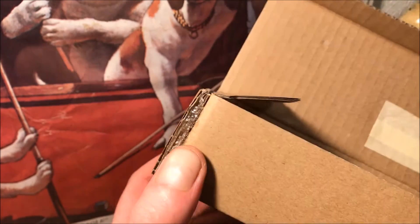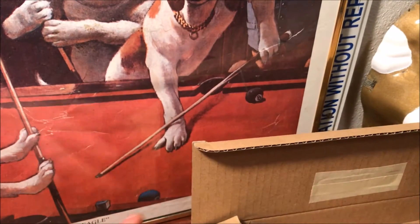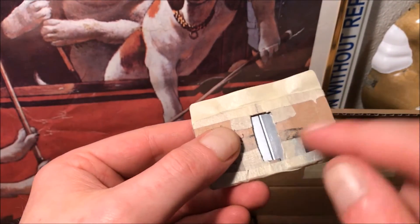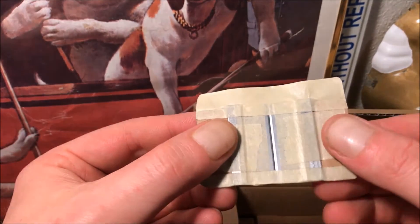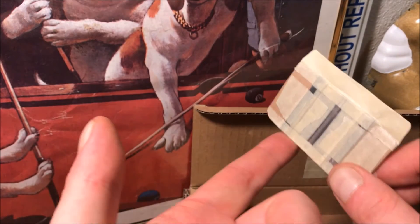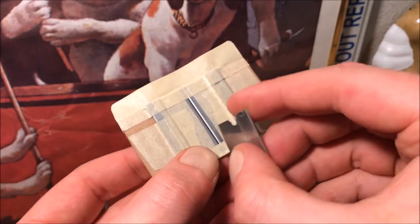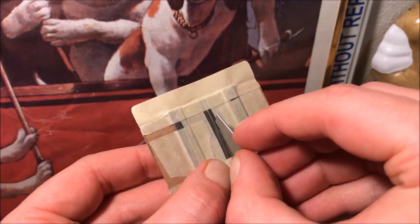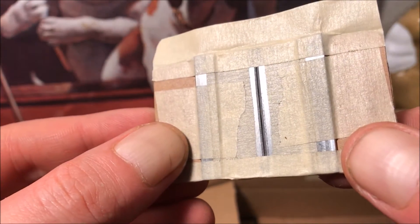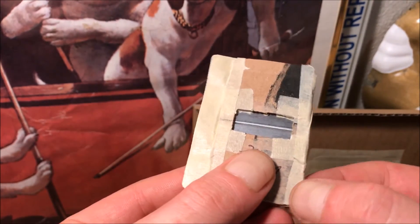I went ahead and made a slit as well. There's a piece of cardboard on the back with a hole cut out, and on the front there are two razor blades taped on. I taped them flush to the bottom, then used another razor blade to set the separation — it's just barely a razor blade's width across. I went ahead and put another strip of tape to reinforce the bottom corner.